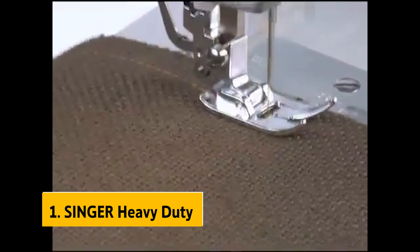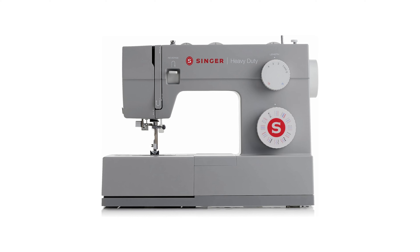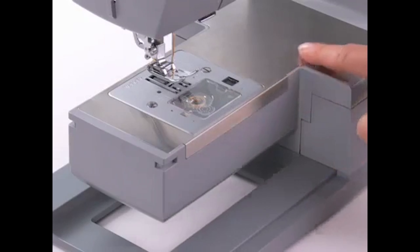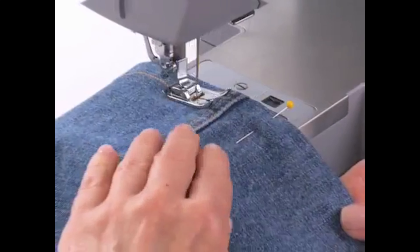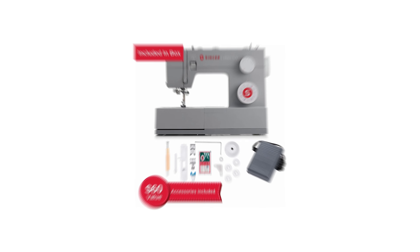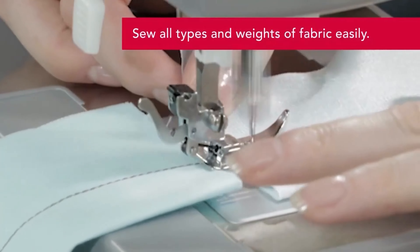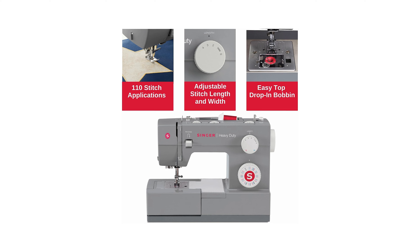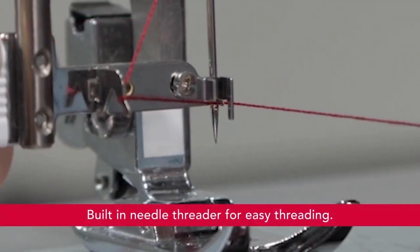And finally, the number one on our list is the Singer Heavy Duty 4432. After conducting thorough testing, our team is thrilled to announce that the Singer 4432 has emerged as one of the finest sewing machines from the renowned Singer brand. We want to ensure you are well informed about this remarkable machine, which has proven its exceptional capabilities in handling a diverse range of sewing tasks effortlessly. From dealing with delicate fabrics to tackling thick layers, the Singer rises above the rest, securing its spot as a top choice. Its robust motor guarantees powerful performance, while its extraordinary durability ensures it stands the test of time.